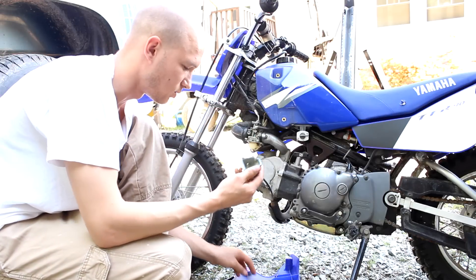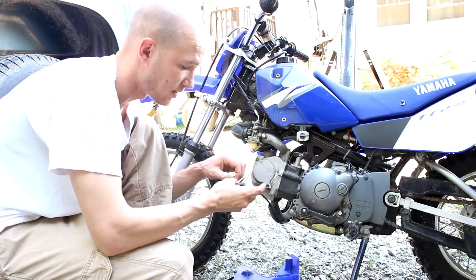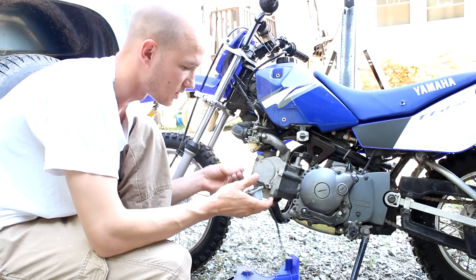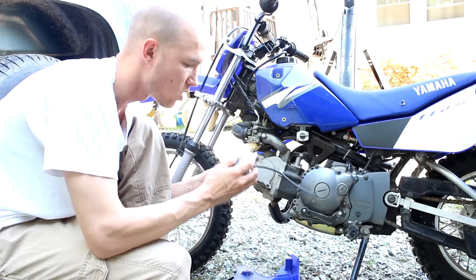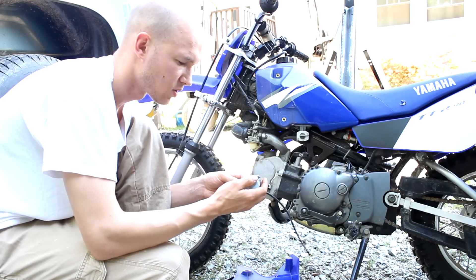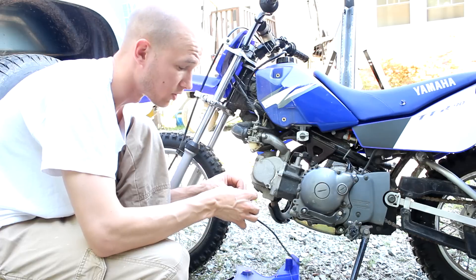We've cleaned this out. If you've got an air compressor, definitely blow it out. And if you have a new gasket, now's the time to use it. I don't have a new gasket, so hopefully the old one stands up — otherwise I'll be ordering a new gasket.